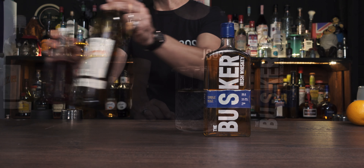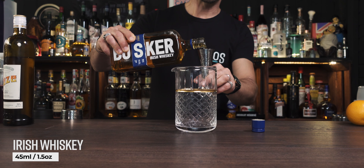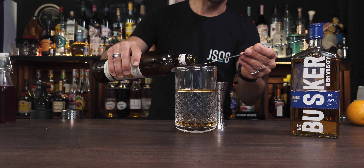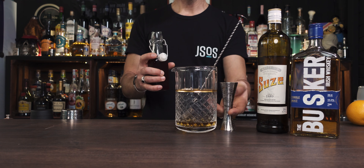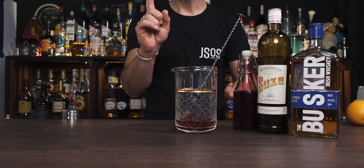The cocktail is built in the mixing glass — not shaken. First, 45 ml of Irish whiskey, in this case Busker's Single Malt. You can use whatever Irish whiskey you have. Then just a dash of Suze liqueur — about 2.5 to 3 ml, roughly half a bar spoon — just enough to bring bitterness. And finally 10 ml of your syrup: raspberry, or in my case homemade plum syrup, which is very thick and nice. I do prefer the plum with the bitterness of the Suze, but use raspberry if you want.